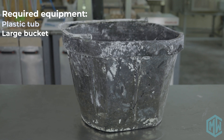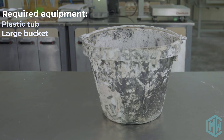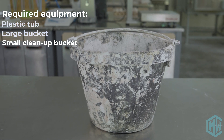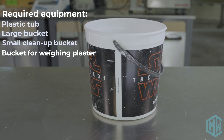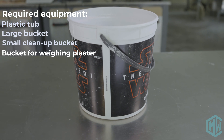Next, you're going to need a large bucket for mixing plaster — we'll talk about the details of these later. You'll also need a bucket for cleaning up your plaster; you don't want to wash your hands or your tools in the sink, so you need a bucket dedicated to washing up. And you're going to need another bucket for weighing your plaster on the scale, again just to avoid cross-contamination.